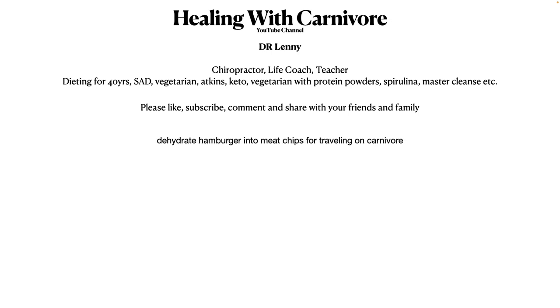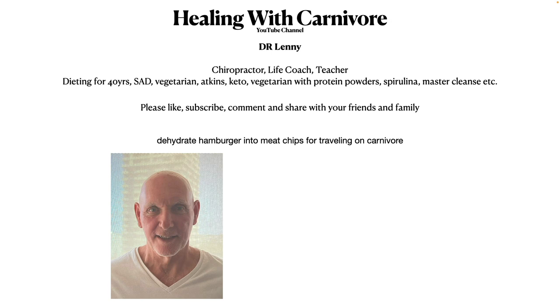Today I'm going to show you how to dehydrate hamburger into meat chips for traveling on the carnivore diet, or just eating meat chips around town. Here's a picture of me about a month ago — I started the carnivore diet March 16th, 2022, and this is eight months into it.